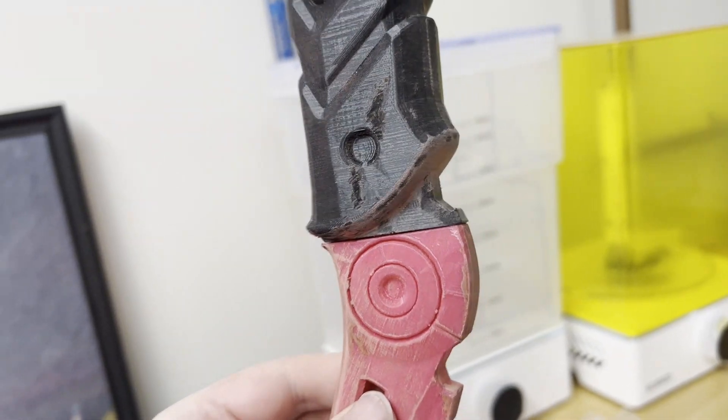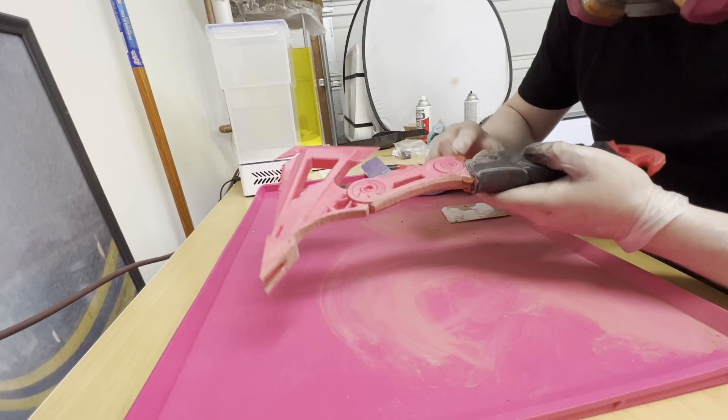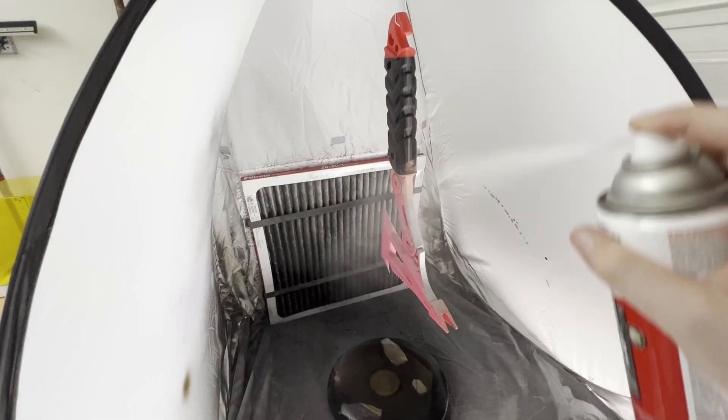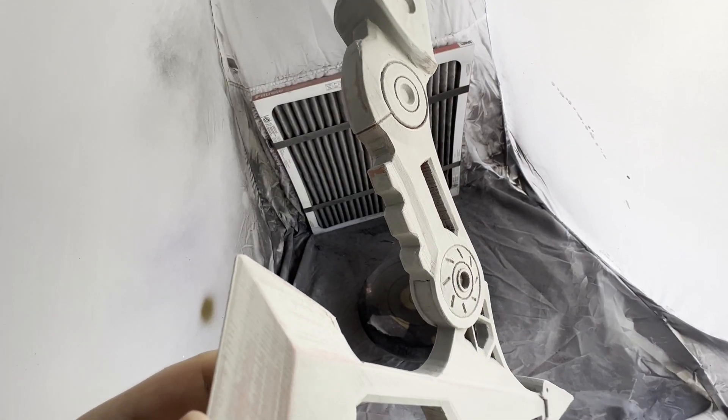For this piece, I actually glued the two pieces together first, and then added Bondo on all the cracks and any problem areas. Once that was dry, I hit it with a whole bunch of sanding and smoothed the surface out. Then hit it with filler primer, sanded it again, and then hit it with a black primer base coat.